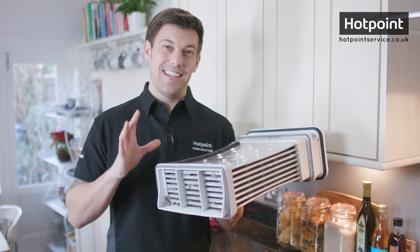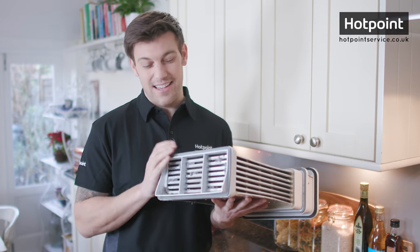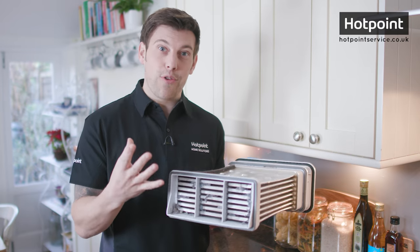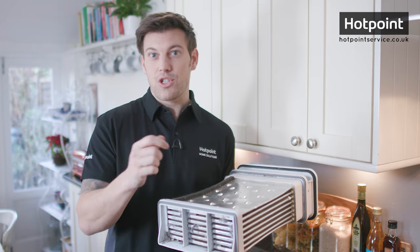Recognise this? This is what a heat exchanger or condensing unit in a condenser dryer looks like after a month of use. As you can see it's covered in fluff, dust and lint, all of which make your condenser dryer work harder and longer, which costs you time and money. I'm Bryn and I'm going to show you how to take care of your condenser dryer.